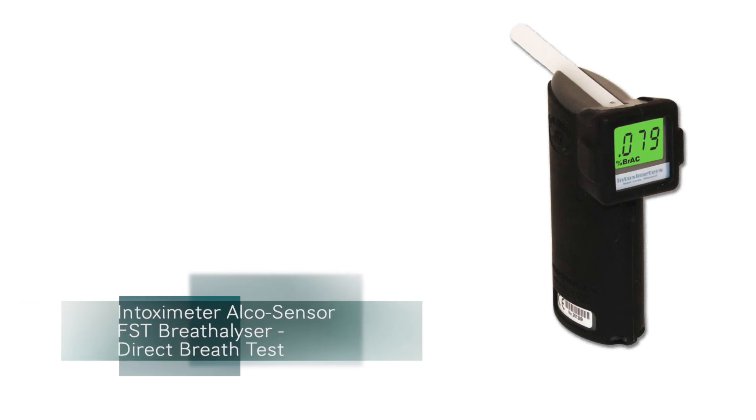This concludes a direct breath test on the Intoximeter AlkaSensor FST Breathalyser product and user guide.